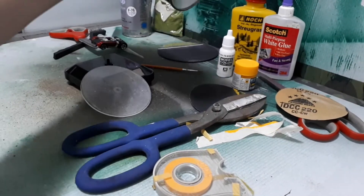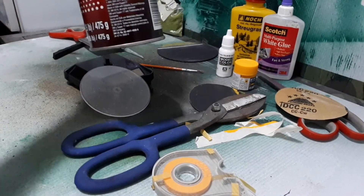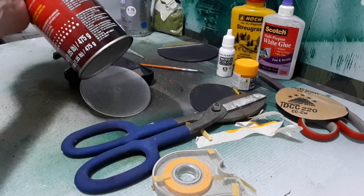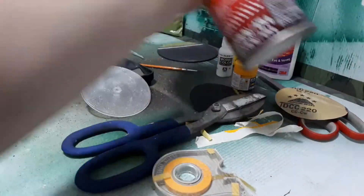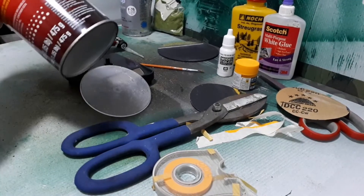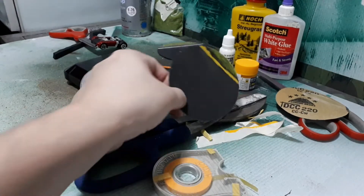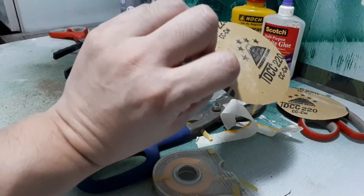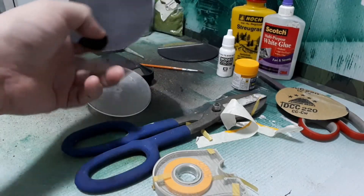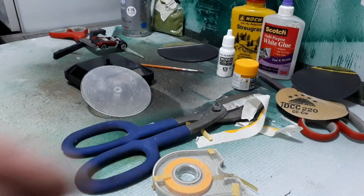Spray glue is just glue in an aerosol can. You want to spray only one side — either the plastic or the sandpaper. If you spray both and stick them together it's going to be extremely hard to take apart. I screwed up this one because I used cheap masking tape, but luckily I only sprayed the plastic and not the sandpaper, so it peeled off pretty easily.